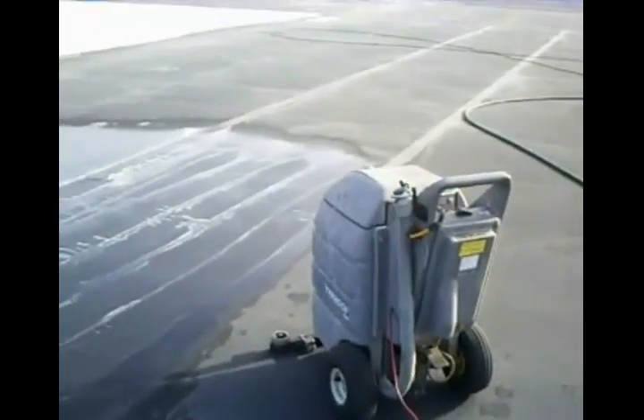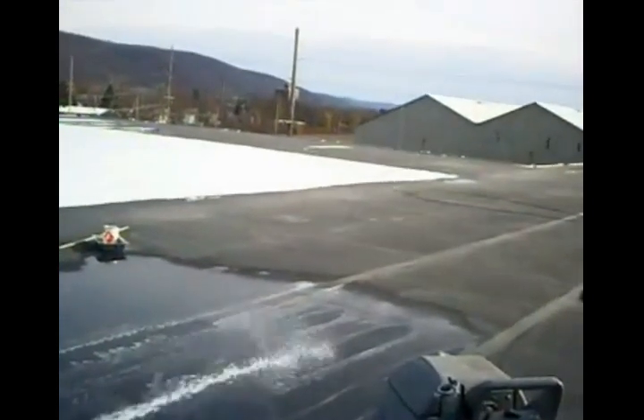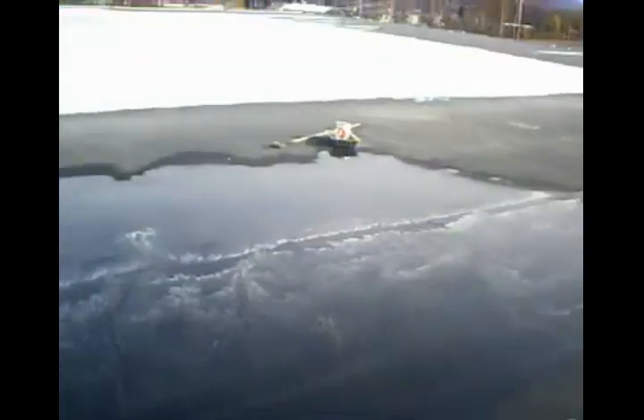Now we're getting out the wet/dry vac and doing a little bit of a rinse. This would be done on a larger scale — this is just for demonstration purposes.